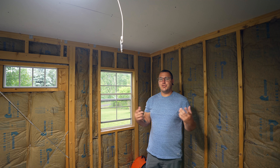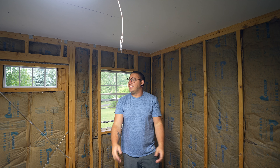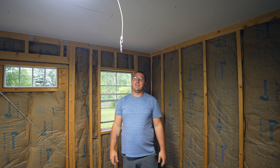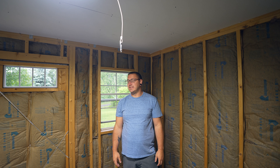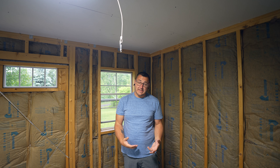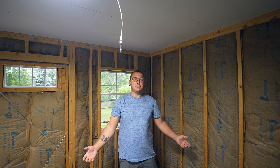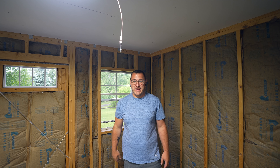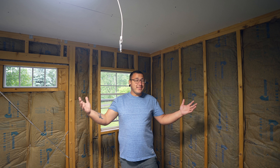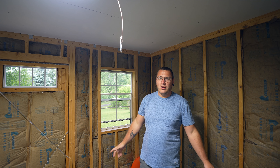Ceiling is finally done. I broke two pieces — drywalling the ceiling by yourself is not the easiest, until you Google how to do it and then it gets pretty manageable. I snapped two pieces on the exact same panel. But the ceiling is done. The next step is going to be doing the walls.